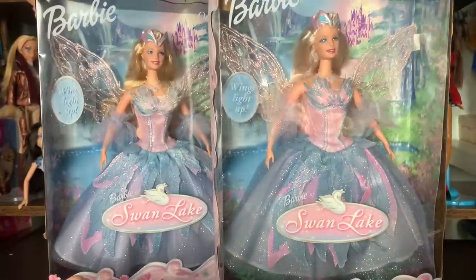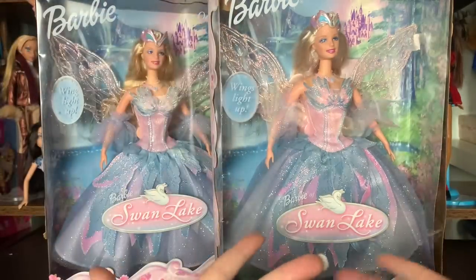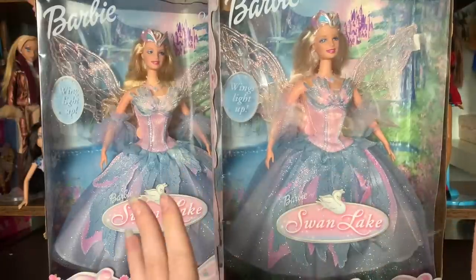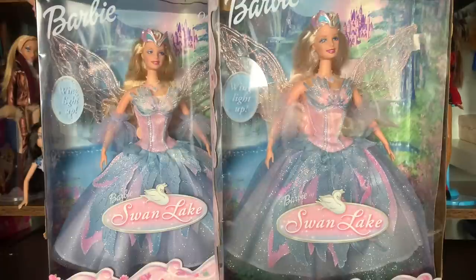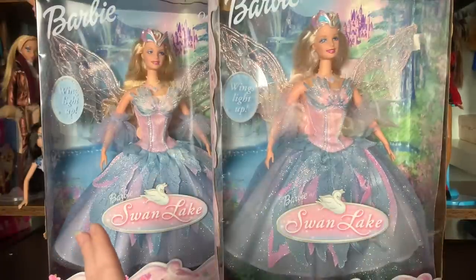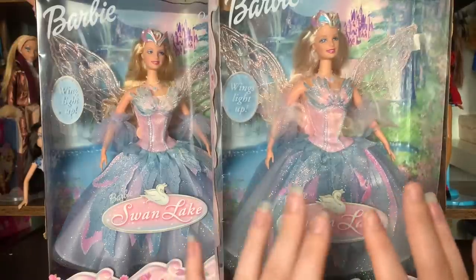Hey everyone, it's me ExCanadensis and today's video is going to be an unboxing and review of Barbie as Odette from Barbie of Swan Lake. I'm really excited about this one — this was a childhood doll for me that I've been trying to replace for years, but I've never found her secondhand in a condition or at a price that was acceptable to me. I think I actually have three of these out of box, and none of them have the necklace, the crown, the wings, or the shoes.